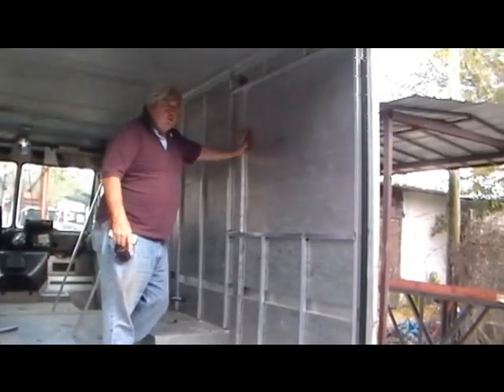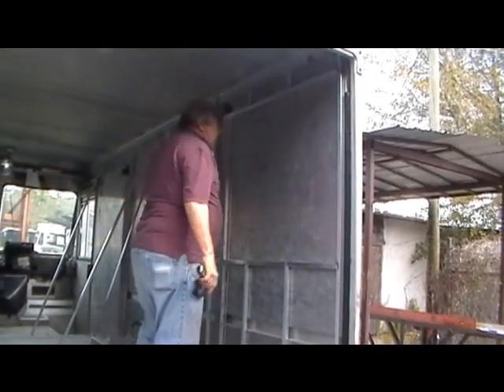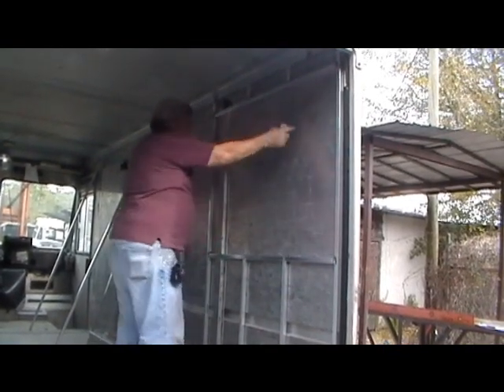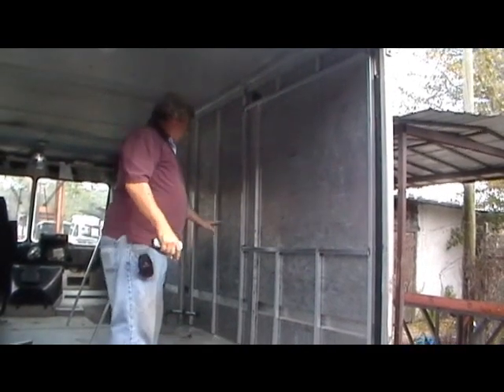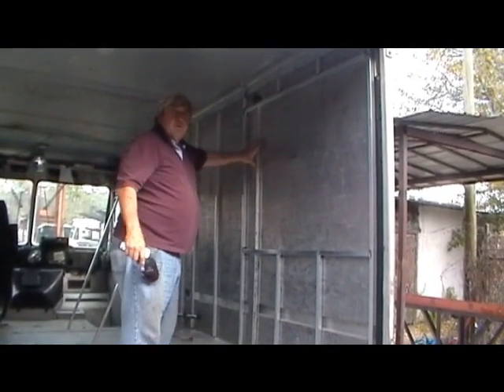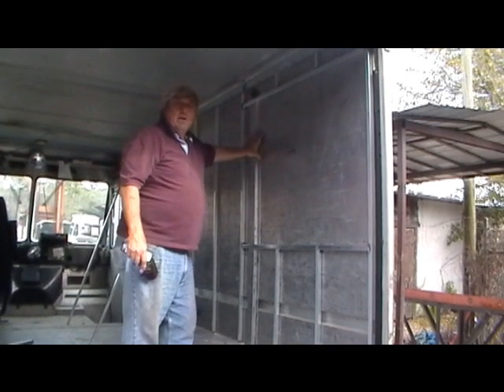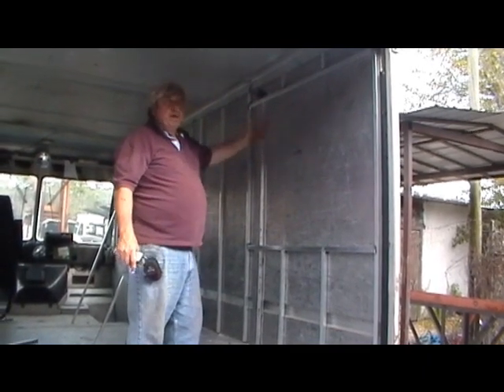This is where the concession window is going to be — a 4-foot by 3-foot opening. It will cut right out and the concession window will come into this. We'll leave it in until the concession window is delivered and built, then we won't cut it out until we're ready to put it in, so it'll be in and out the same day.